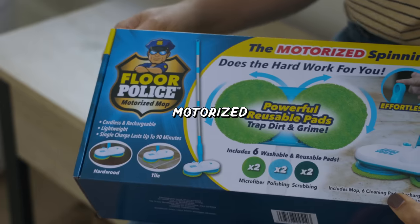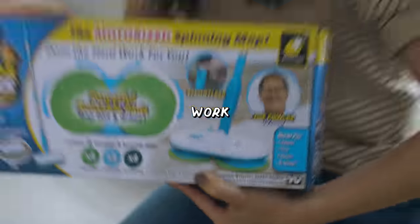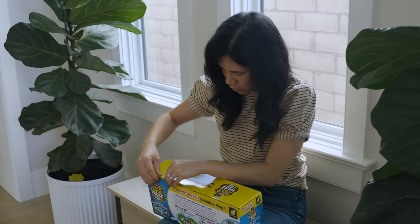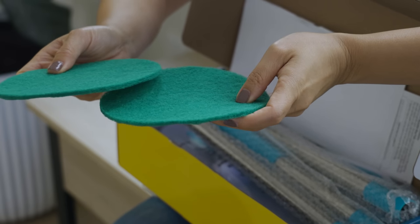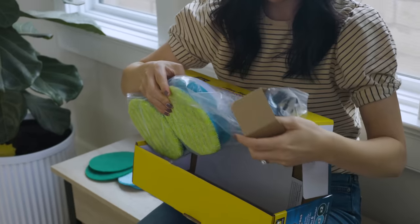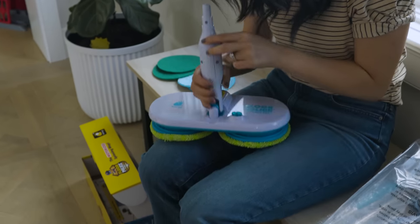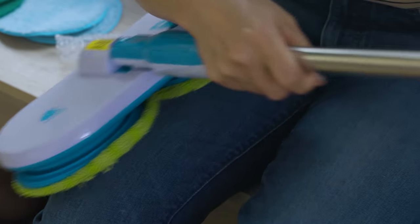Next up we've got the Motorized Spinning Mop. It's got the floor police's stamp of approval because it does the hard work for you. I've been seeing a lot more spinning mops lately and I wonder if this is the original. It comes with two soft pads and a scrubbing pad, which would be good for tiles. There's a long stick and pads already on here — this is the main attachment. You need to charge it for 90 minutes before first use. I'm not sure where the soap solution goes, so now I've got to charge it for 90 minutes.